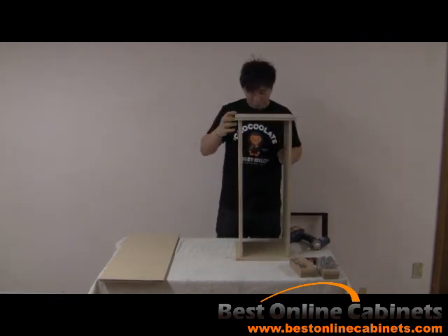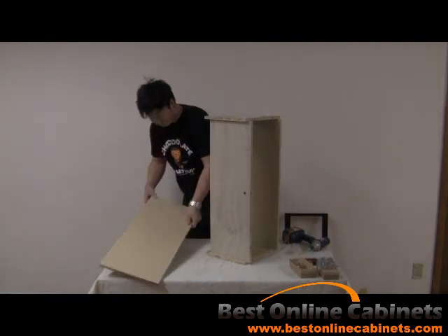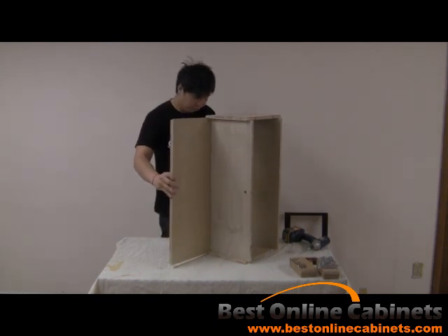You are now ready for your back panel. Take the back panel and gently slide it into place so that it lines up flush with the bottom.